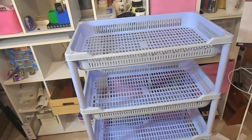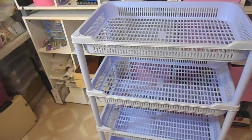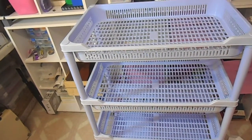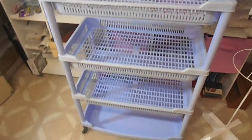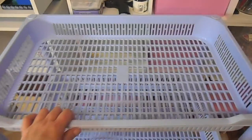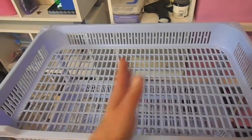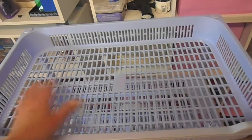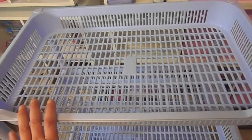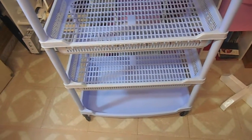I scrap by color — I don't specifically think about what I want for a project. I think, wow, pink would look good here, and that is how I sort. These trays are really quite wide, so I'm thinking of halving them and putting a color on each side — most used colors up the top, and least used colors toward the bottom.